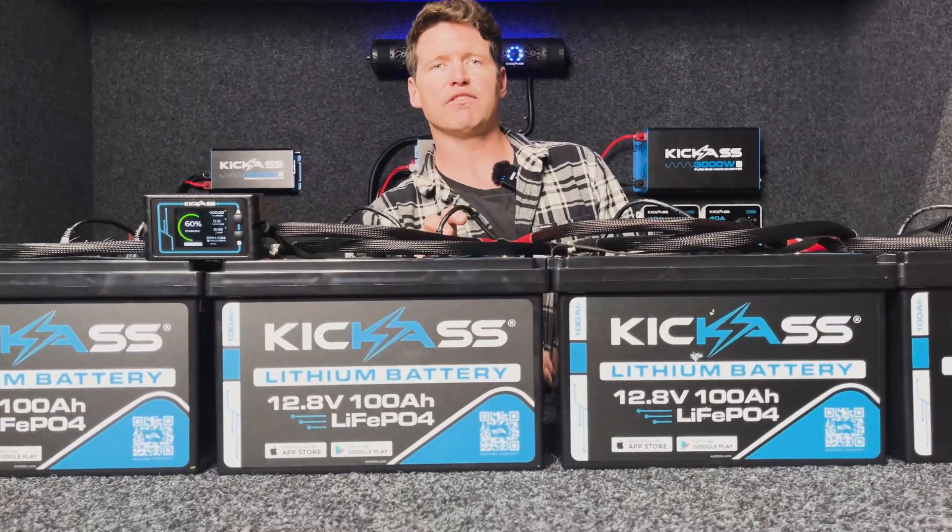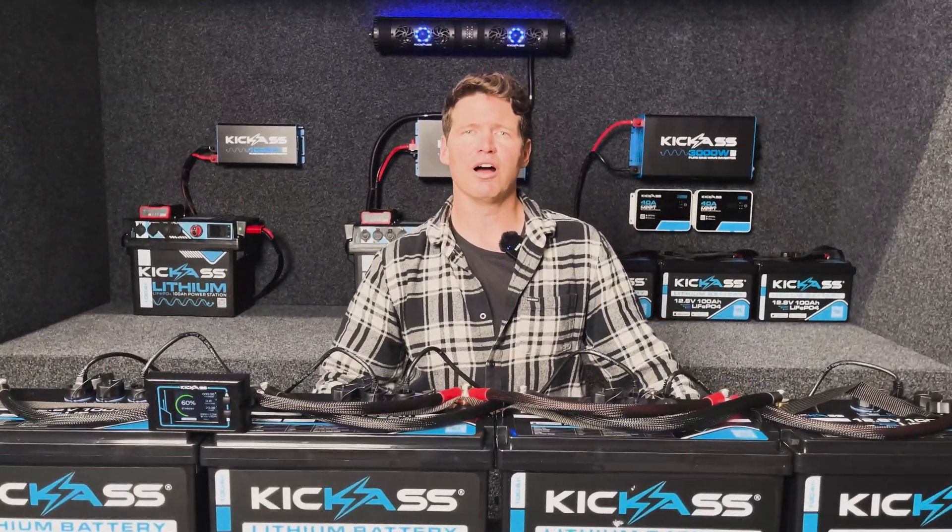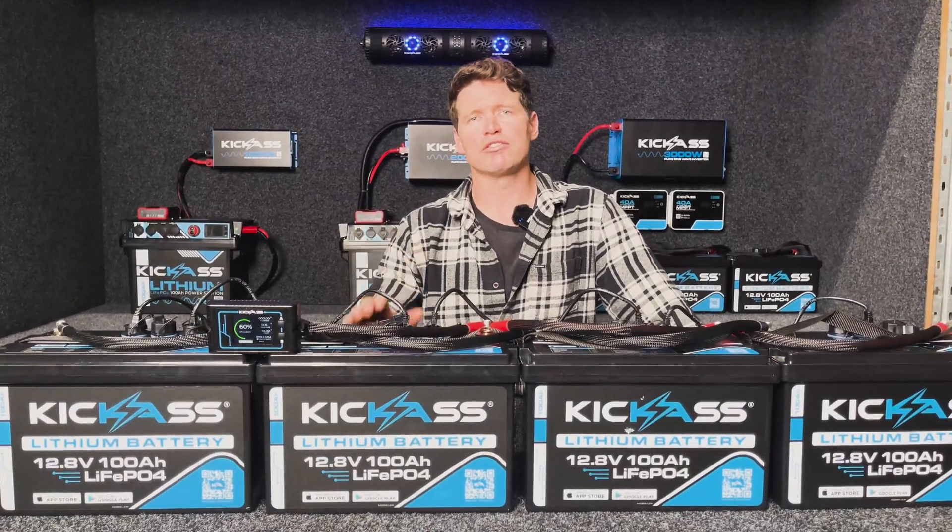We've used A-grade lithium cells to guarantee the lifetime of this battery. At an 80% depth of discharge you'll get 4,000 cycles out of these lithium batteries. Here at Kick-Ass we're 100% Australian owned and operated, and this battery has been designed and manufactured in-house.